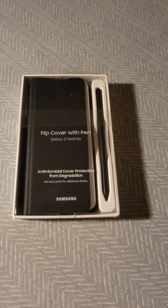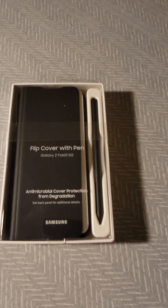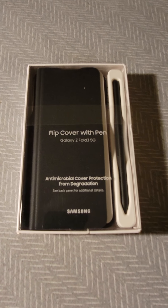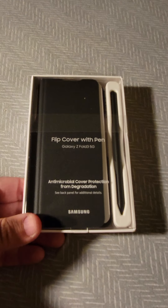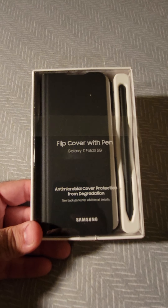Hi, what's up guys! This is the new flip cover with a spin, and welcome to my new channel. This is the new flip cover with a spin for the Galaxy Z Fold 3 5G.